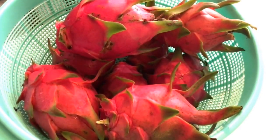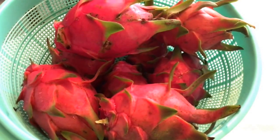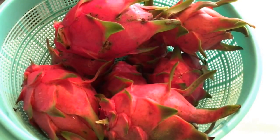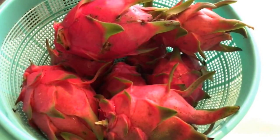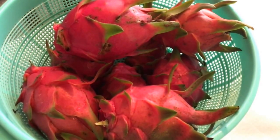Hi guys, welcome back to my channel. Today I would like to do a short tutorial on how to open the dragon food. I know these days dragon food is a very curious food to eat, so I'm going to show you how to open it and we go from there.